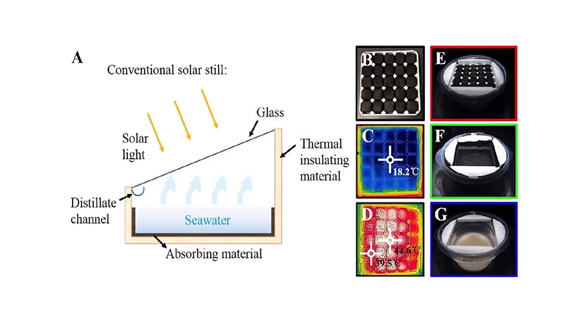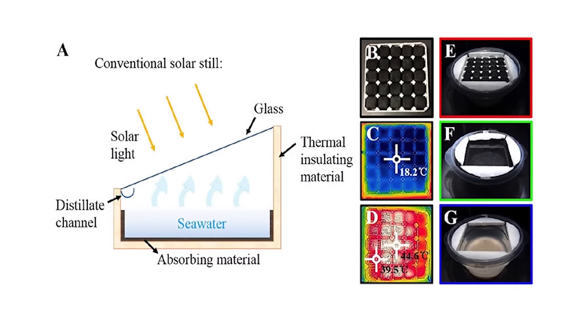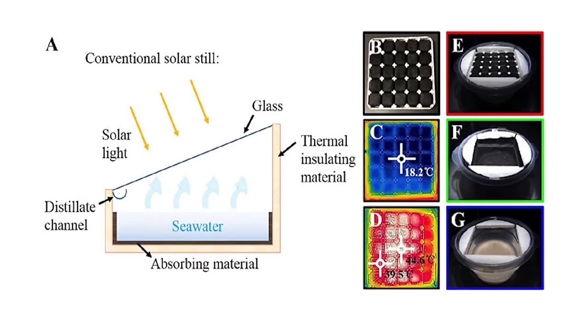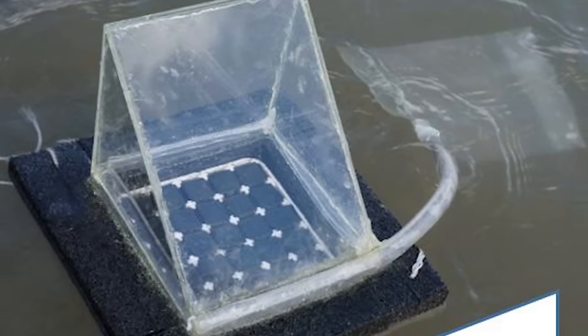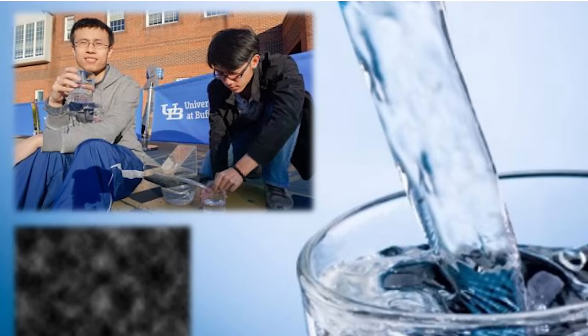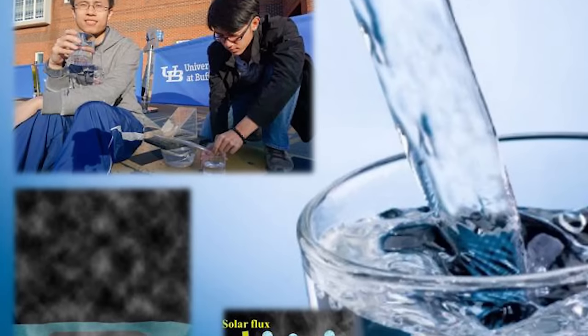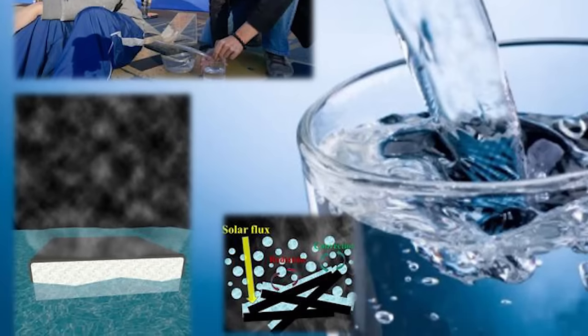The process is actually pretty simple. The sun evaporates the water, leaving behind salt and bacteria. The water vapor is collected, cooled, and returned to a liquid state in a separate container. The solar vapor generator is about the size of a mini-fridge, and it's made of polystyrene foam, which also doubles as a flotation device, as well as porous paper coated in carbon black.